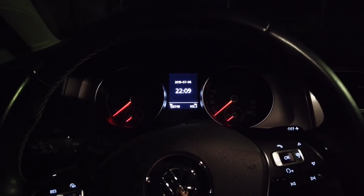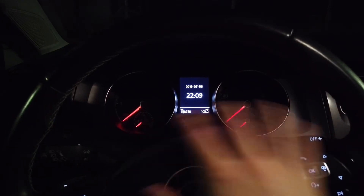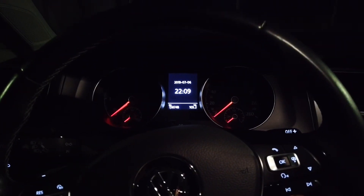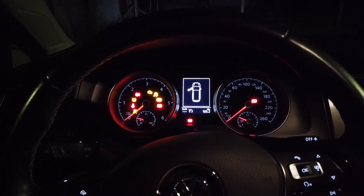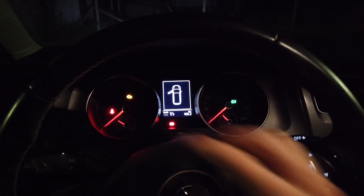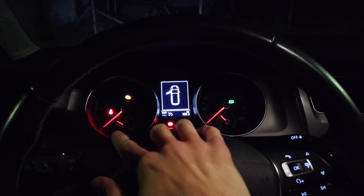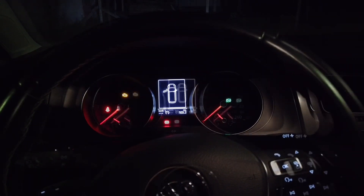I've waited a couple of hours to show you this at night, because this is how it looks the best when it's dark. You can see the Needle Sweep — right now I'm going to turn on the ignition. And that's it! This small little feature makes your rev counter and your speedometer go all the way to the end and back to the start position.